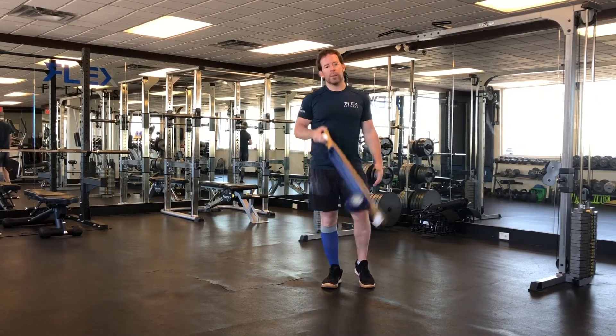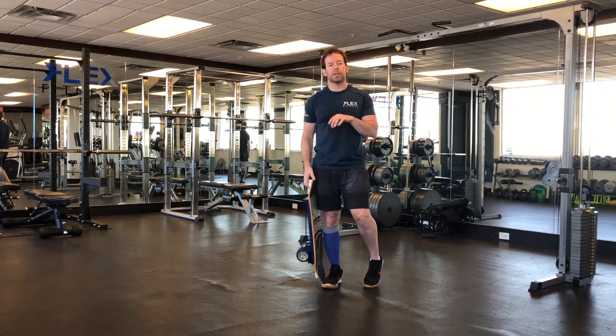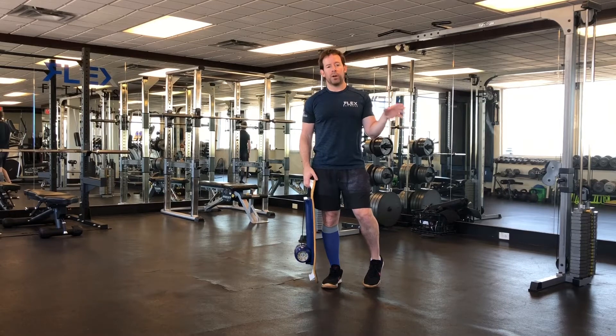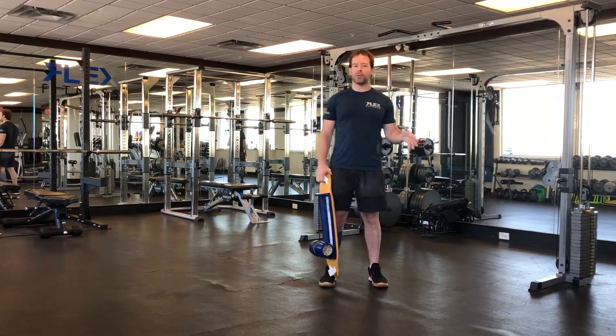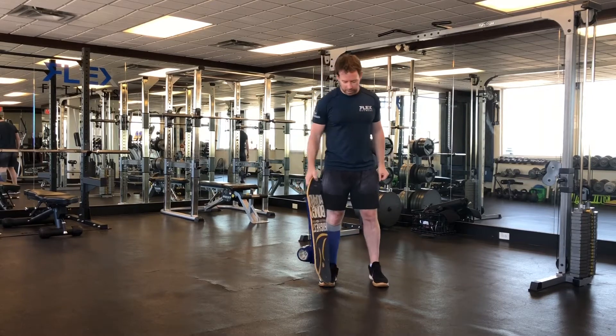I remember when I got my first bongo board years ago, and correct me if I'm wrong, but it actually said on the box: it's not whether you will fall, it's how hard you will fall. So that kind of puts you right at caution in the beginning.